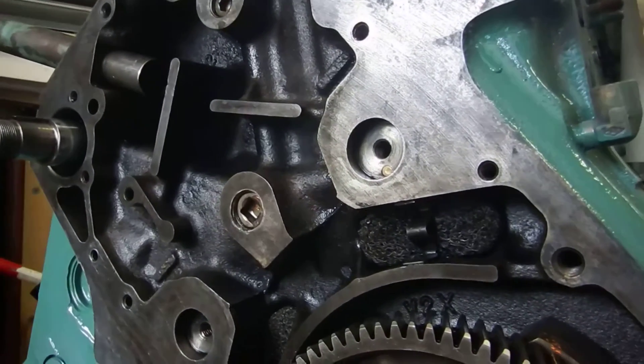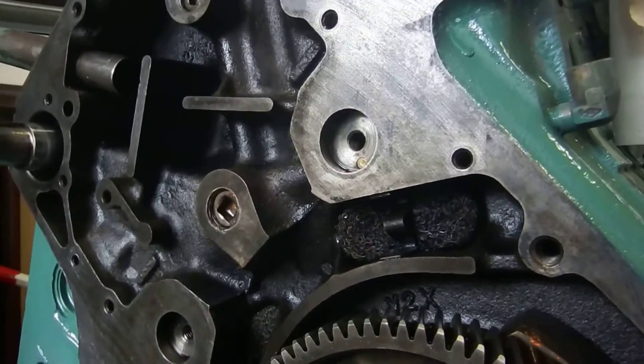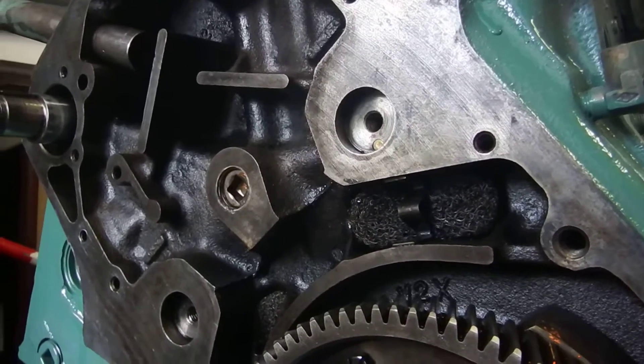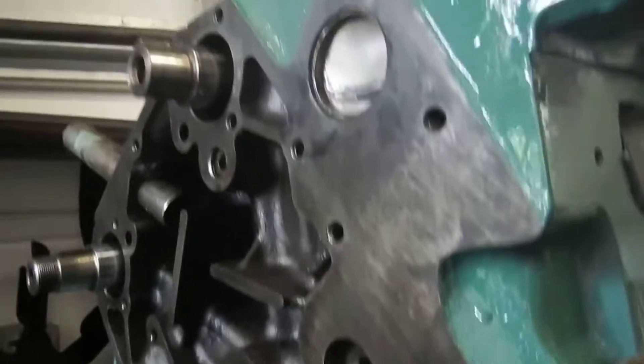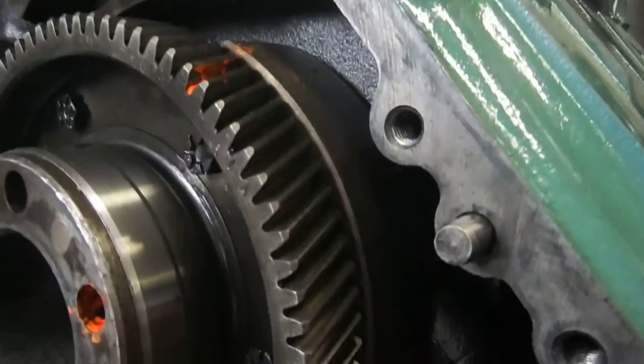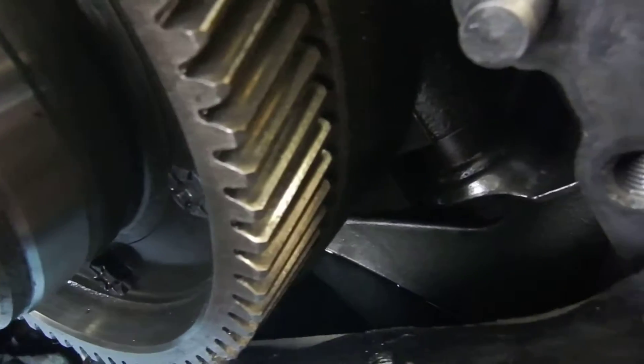I'm getting ready to replace the end plate on this 8V71. The end plate is about a quarter inch thick piece of steel. It's got a couple little holes cut on it for a few different things, but basically it's the end of the block. You've got to put a gasket all the way around it and that'll keep everything in. You can see right down into the oil pan.